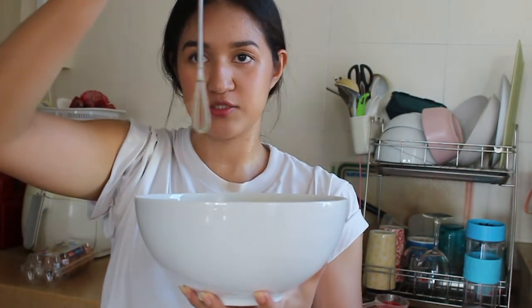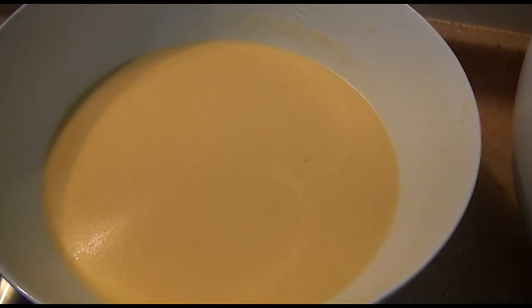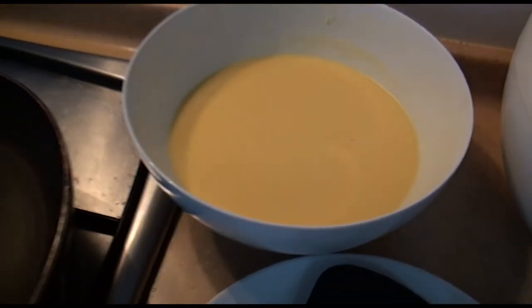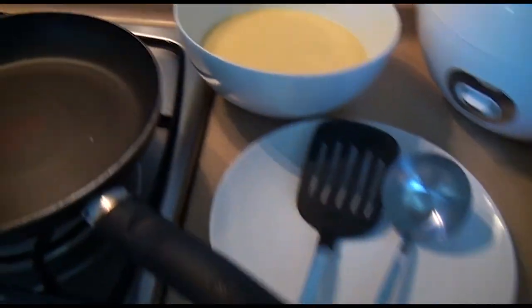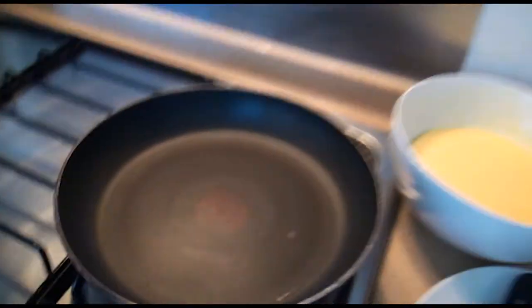Whose genius idea was it to put on makeup for a cooking video? Oh yes, it was mine. I switched to the smaller whisk just to see if I can get rid of the lumps, and I got rid of most of them but there are like four or five left. I'm gonna fish out the fork and then start making the actual crepe. I'm going to butter the pan and get on with making the crepe. Damn it, stop calling it that.